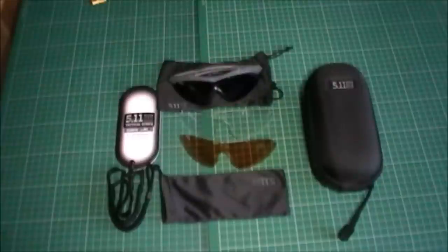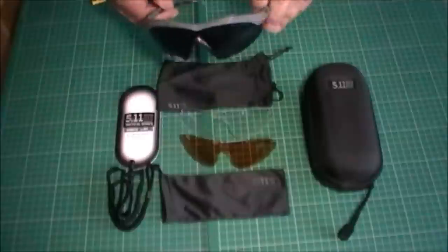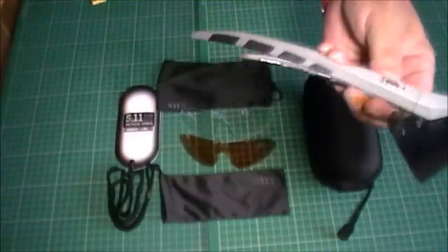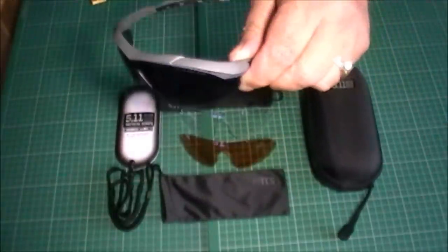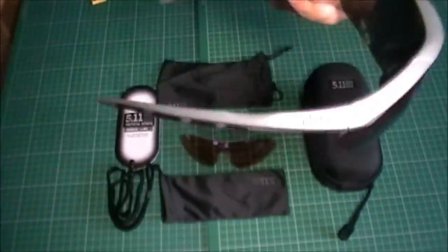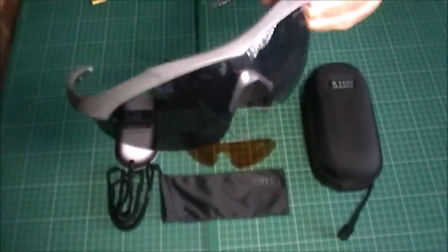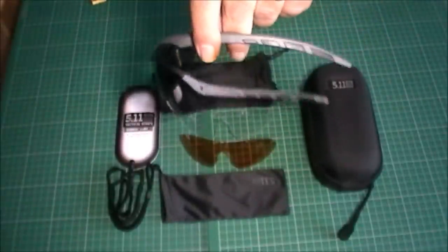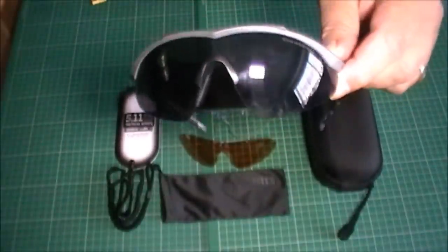These are the Aileron Shield — they haven't been released very long. One of the things that attracted me to these is the grey frames. I've got other 5.11 glasses, as you'd know if you've watched my other videos, and they're all black. I quite like the idea of something a little bit different, and as you can see these have got the tinted lenses in them.